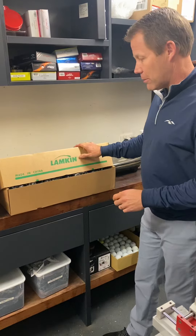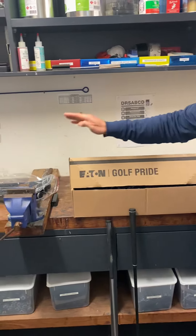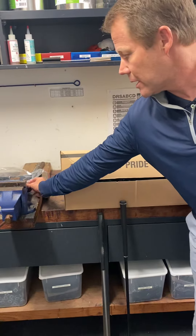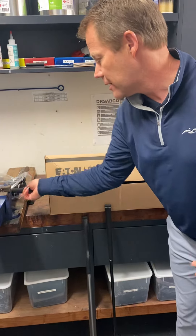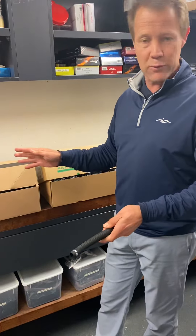We've got the Lampkin grips, the Golf Pride grip, and our standard Black Huon grip. The Black Huon grip is normally $13 — it's a really good quality grip — and we're going to do it for $9 for you in this deal.